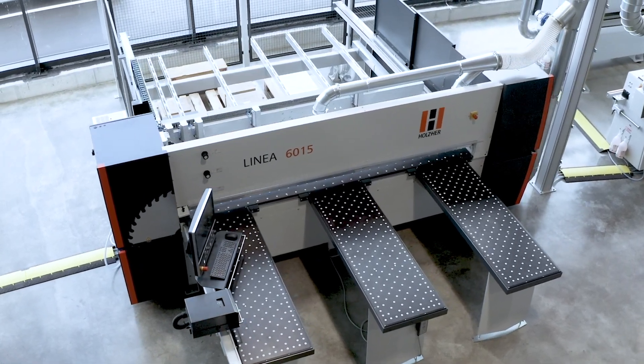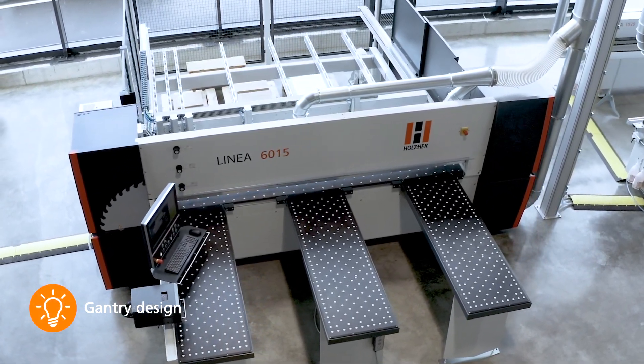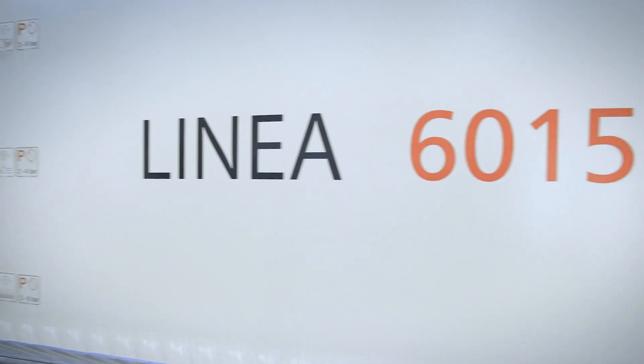With its expressive appearance and unique gantry design, known from CNC technology, created for high precision cutting results.